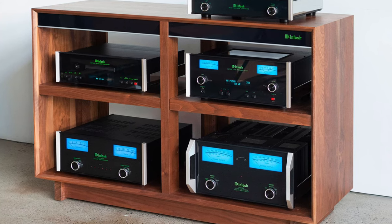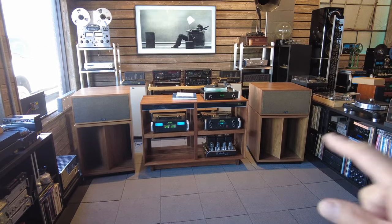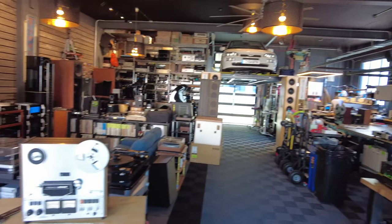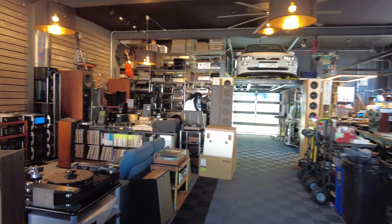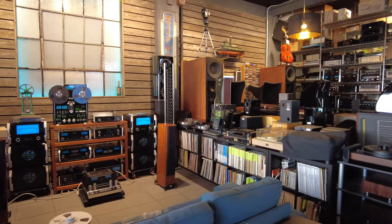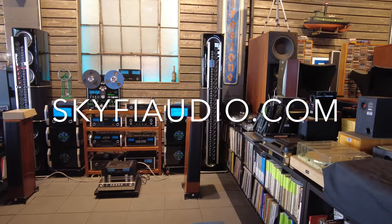That about wraps it up — I appreciate you watching. SkyFiAudio.com is our website where you can see not just this rack but all the great stuff we've got here in our shop in Glen Rock, New Jersey. I encourage you to come and visit if you'd like to see this stuff in person — give us a ring, make an appointment, and we will show off our great facilities and all the great equipment we've got here.